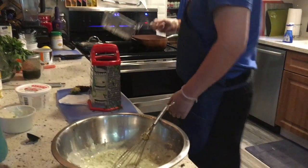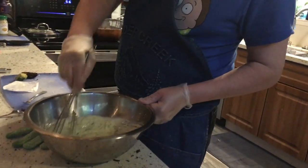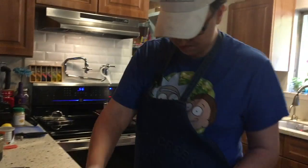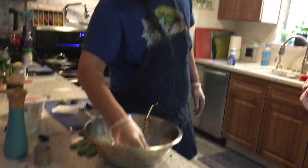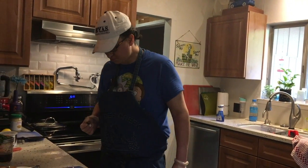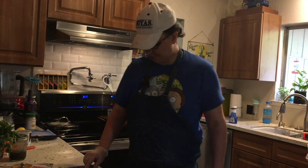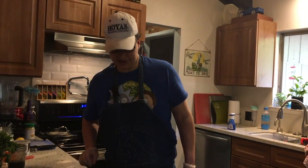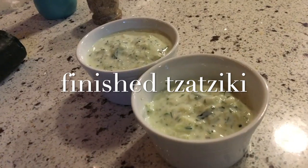More salt for the tzatziki - plain yogurt needs it. Is it kosher salt? Does it take longer to mix because it's a larger grain? That's why you toss it in. Well, for being extremely overcooked the test falafel is actually really good - so if it wasn't overcooked it would probably be spot on. The tzatziki is looking good too.